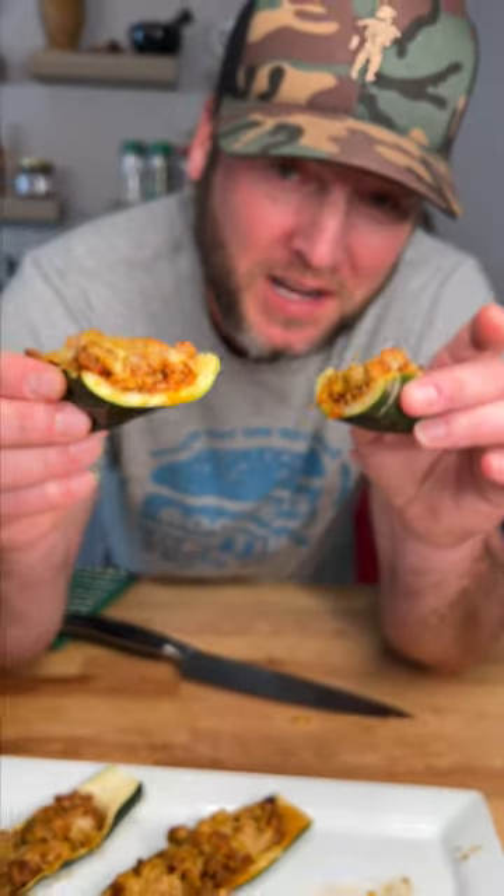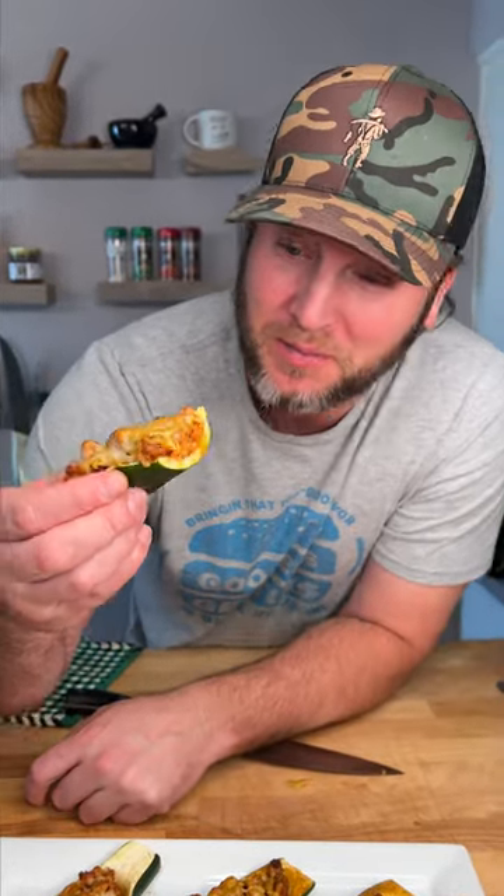My friends, it doesn't get much easier than that. Give it a try and you can thank me later. Yum yum, get you some. That's fantastic.